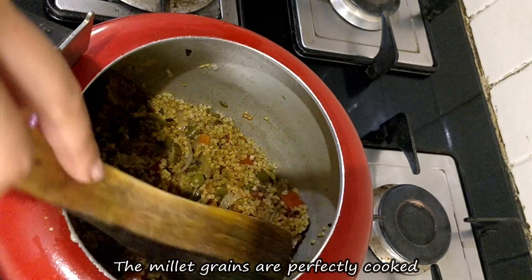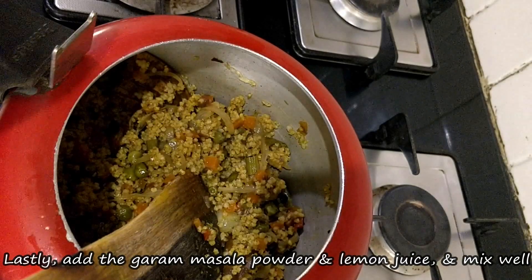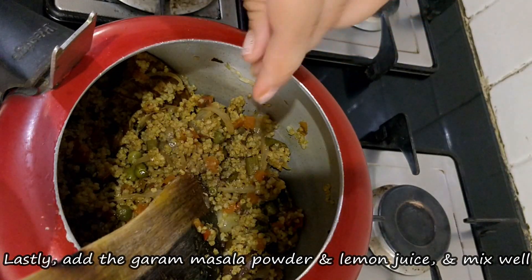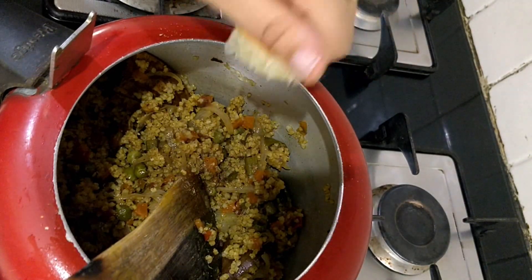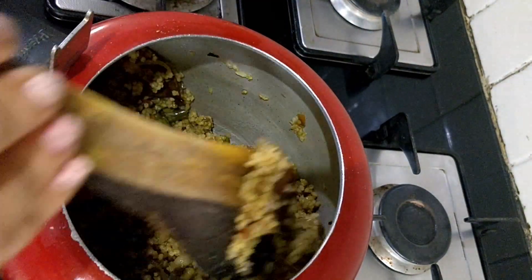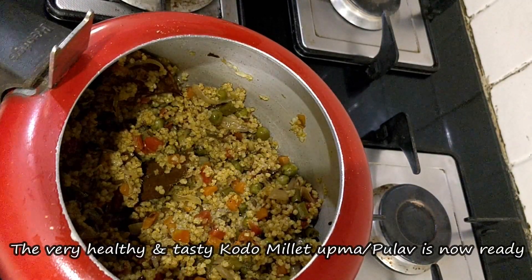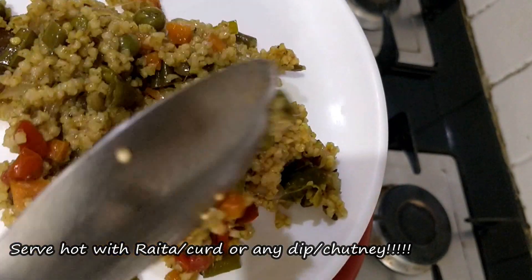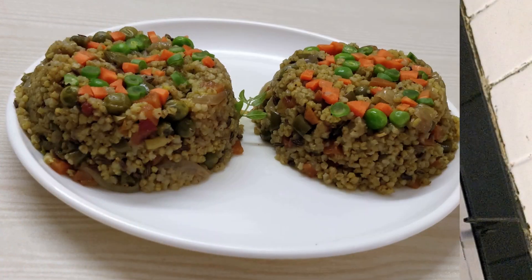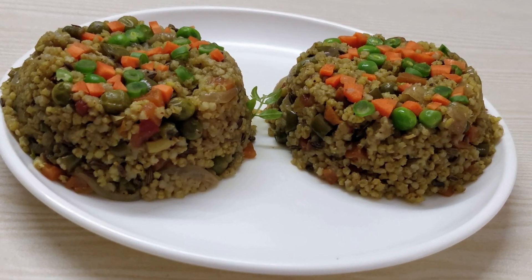Look, each seed looks separate and distinct. Now we will add some hot masala powder and nimbu at the end and mix them well. Then we will put the millet on a plate. You can serve it with chutney or as it is. Our very healthy, very quick and easily made Kodo Millet or Bagaru Pulao is ready.